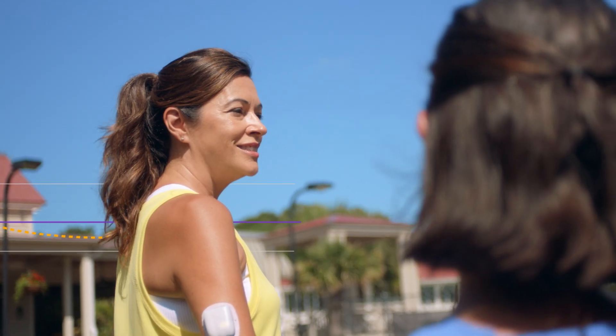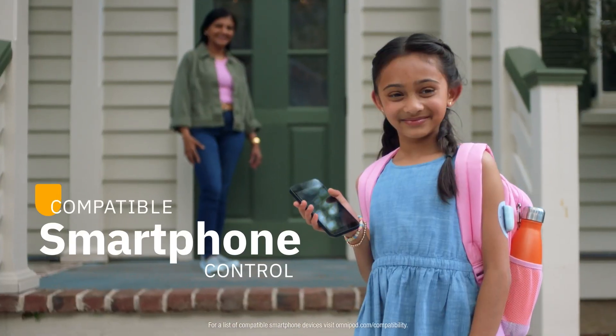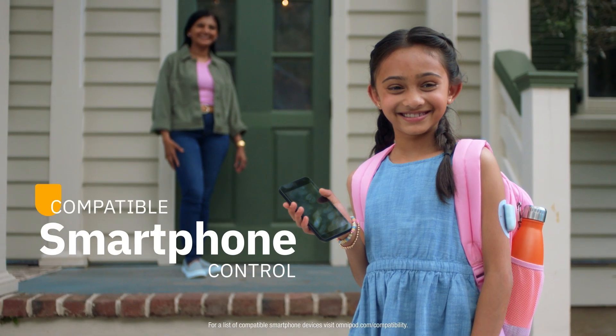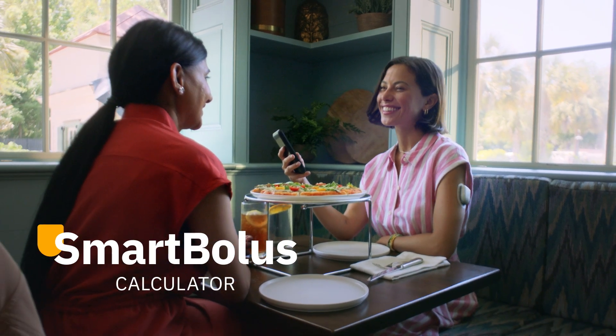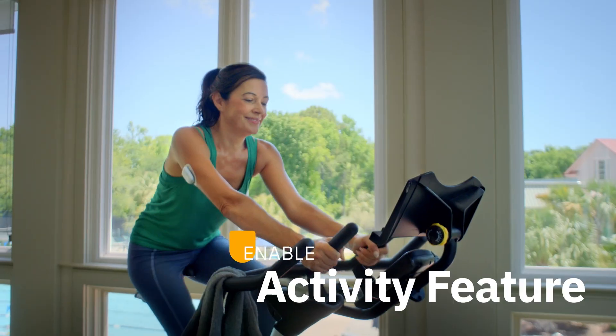The pod stays at work while you live your life. Even better, everything can be controlled from a compatible iPhone or Android smartphone. The Omnipod 5 app features helpful tools like the Smart Bolus Calculator for meals and the activity feature for exercise.